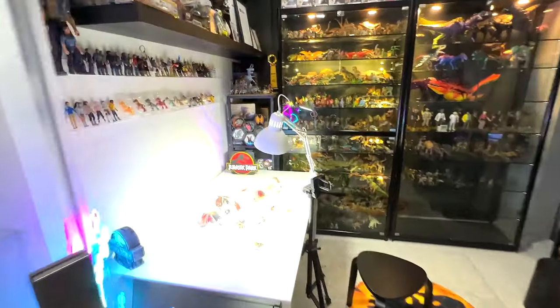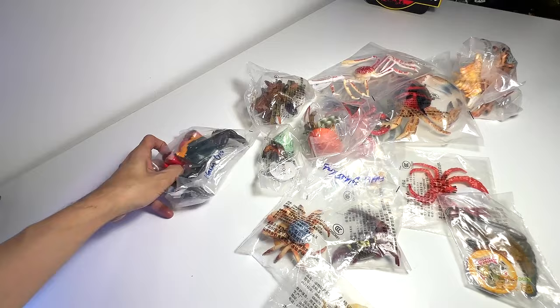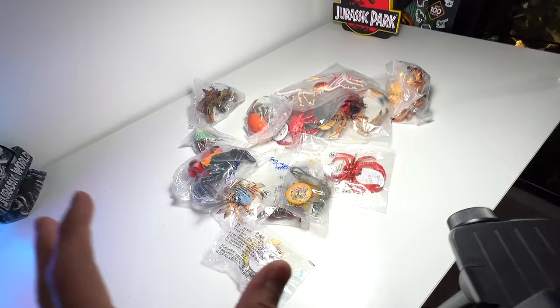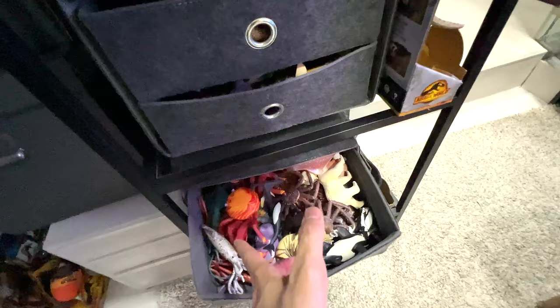Hey guys, I'm Zen and welcome back to the Dino Dungeon! Today we have lots of crabs on the table to add to our collection. I've done some research and named every single crab here, and we also have some shrimps. I'm very excited — all these are new species we're going to add to our collection. We're gonna put them into this box today together, so let's do this!